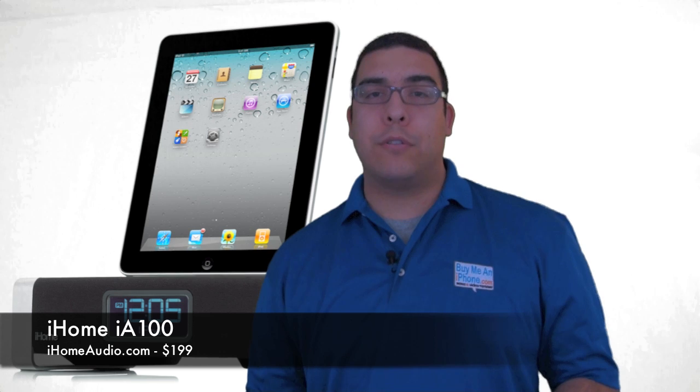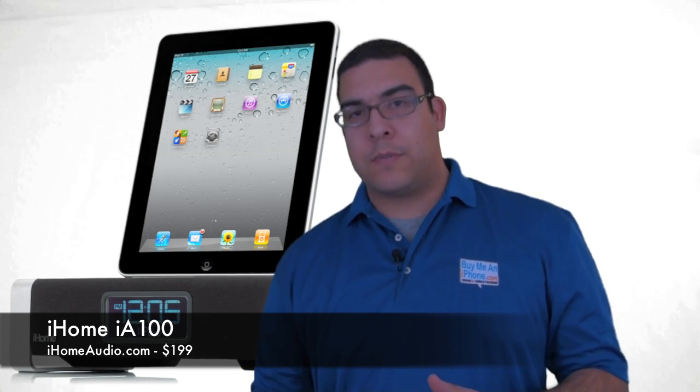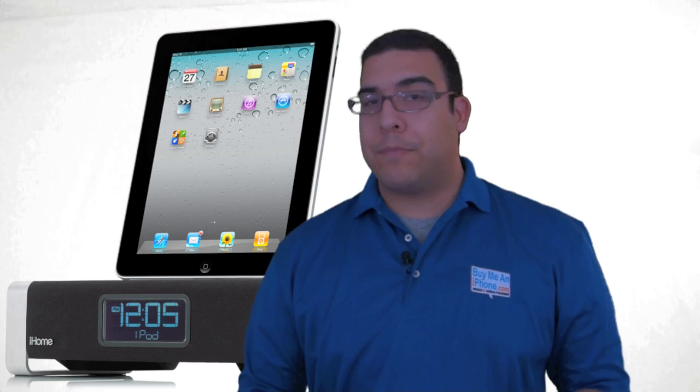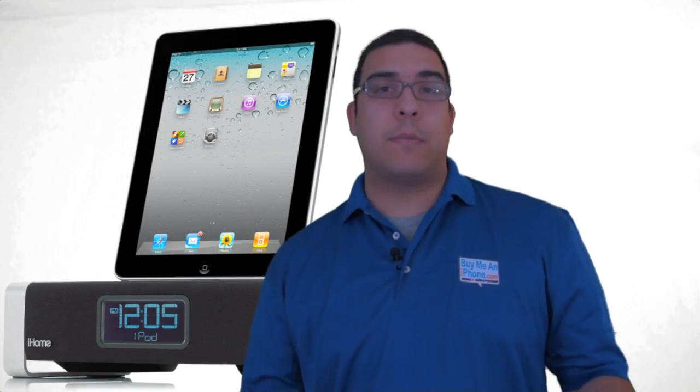Hey guys, what's up? It's me Omar from BuyMeAniPhone.com. Today I have a really cool product to show you. This is a product that was sent to me for free for review by iHome, and it is the iA100 Bluetooth speaker system. This is one of the really premium speaker systems they're offering right now, and it features the Bon Jovi Acoustics DPS, which is outstanding. I'm really looking forward to showing this to you guys. We're going to switch over to the close-up camera and give you basically an unboxing of everything that comes with this device and a demonstration of how it works.